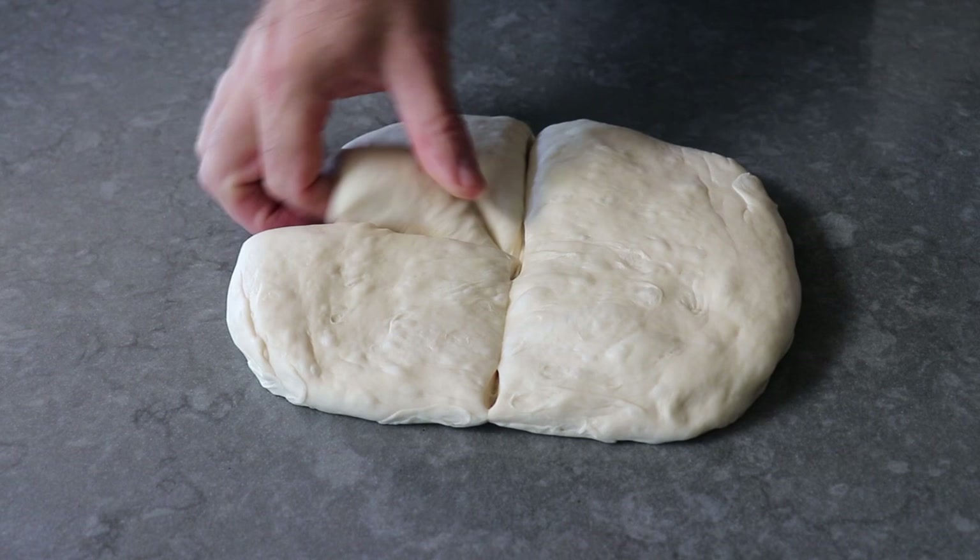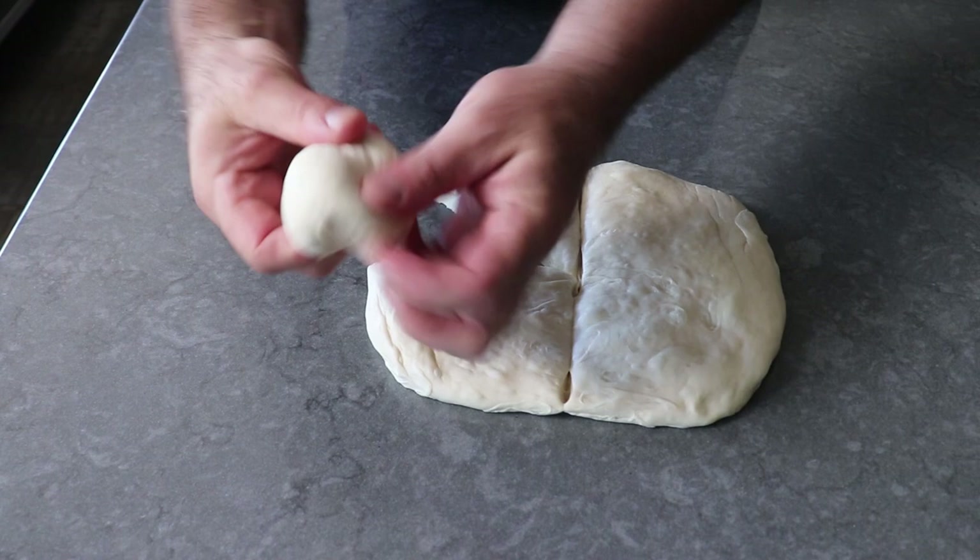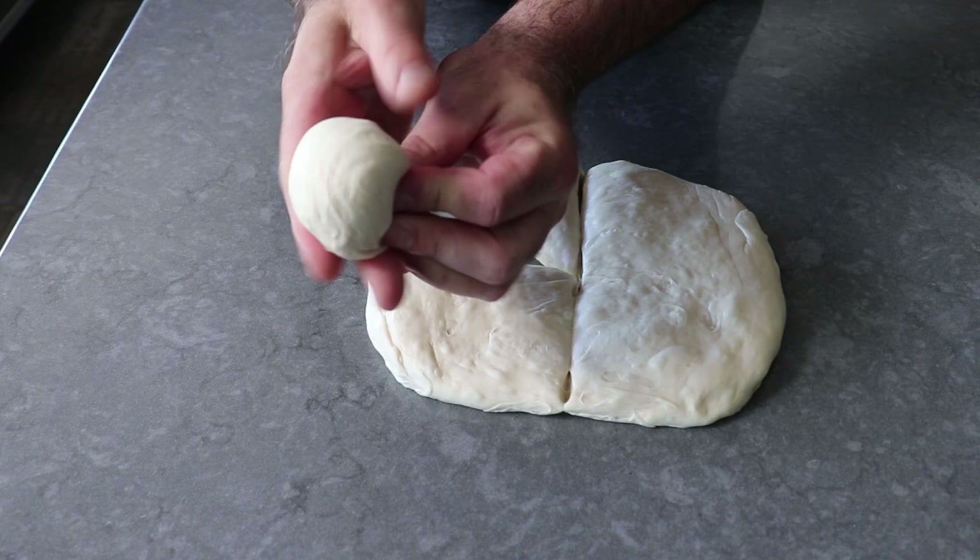As per usual, each of those portions will be formed into a smooth ball by rubbing it on the countertop, or by picking it up and stretching the dough from the top to the bottom. Once we have our eight portions formed, we'll let those sit for about five minutes before we move on to the shaping of the pretzel.